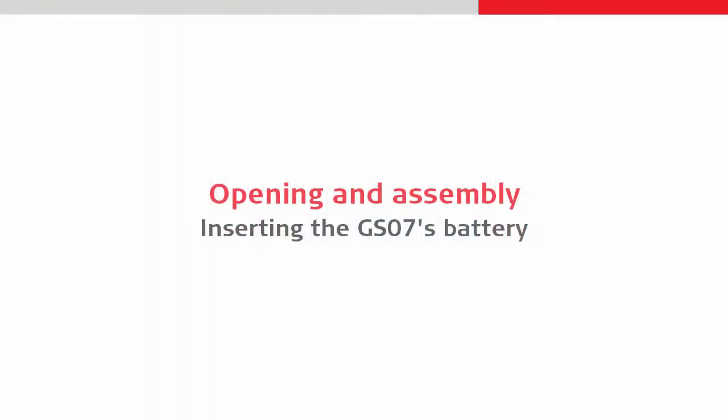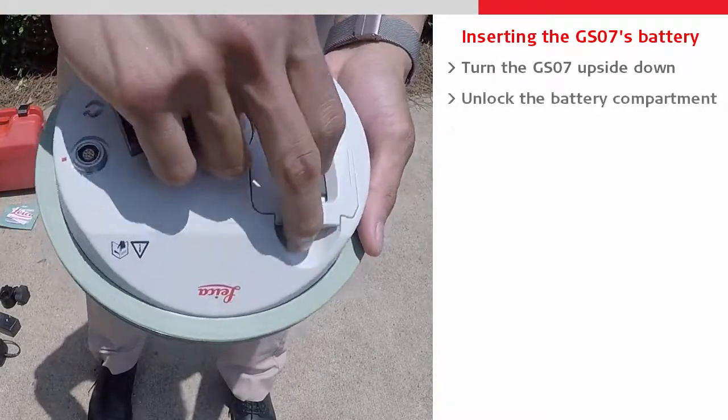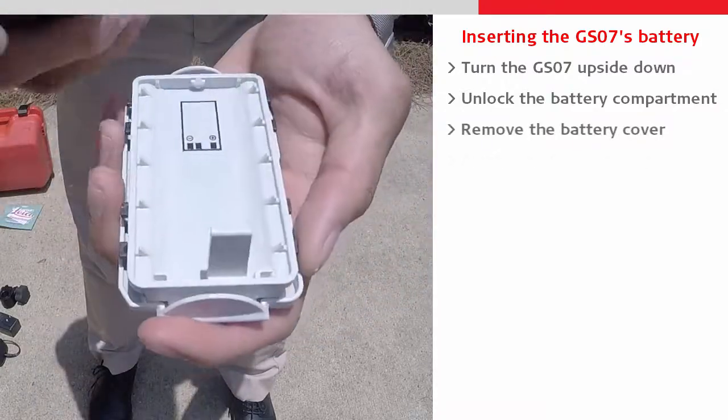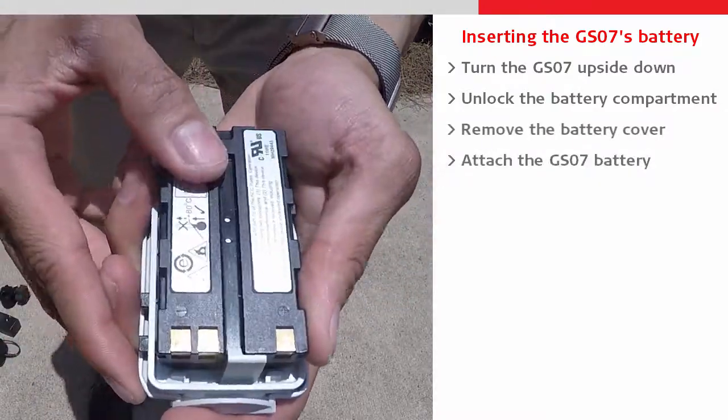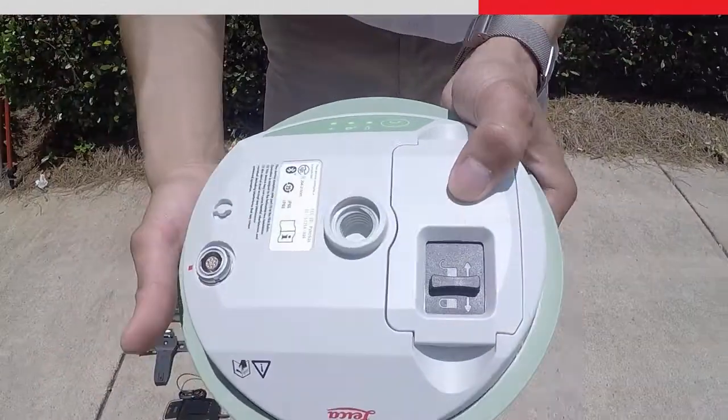Next we will begin the assembly. First, let's insert the GS07 battery. We can turn it over and unlock the compartment, allowing us to remove the cover so that we can then slot the battery into the cover's clip, and replace the battery cover and lock it once again.